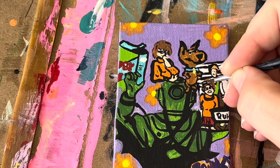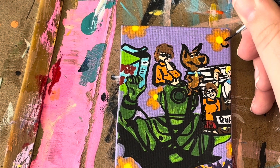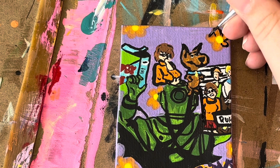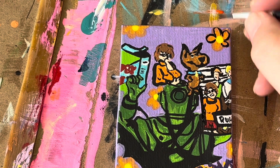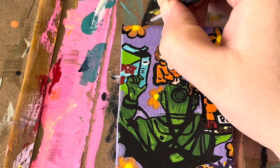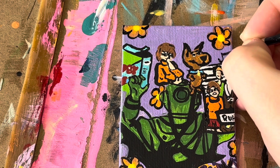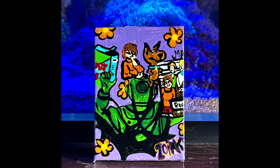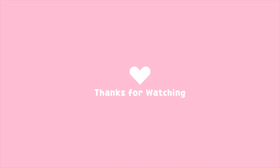I honestly would have preferred if I left the flowers as they were. However, I decided in the moment to add black outlining, and once you go there, you cannot go back. So I just went with it. It turned out okay, but it's not my favorite. However, this ended up being the finished canvas. You can find this canvas available for sale on my Mercari, listed in my description on YouTube and in my description box below.